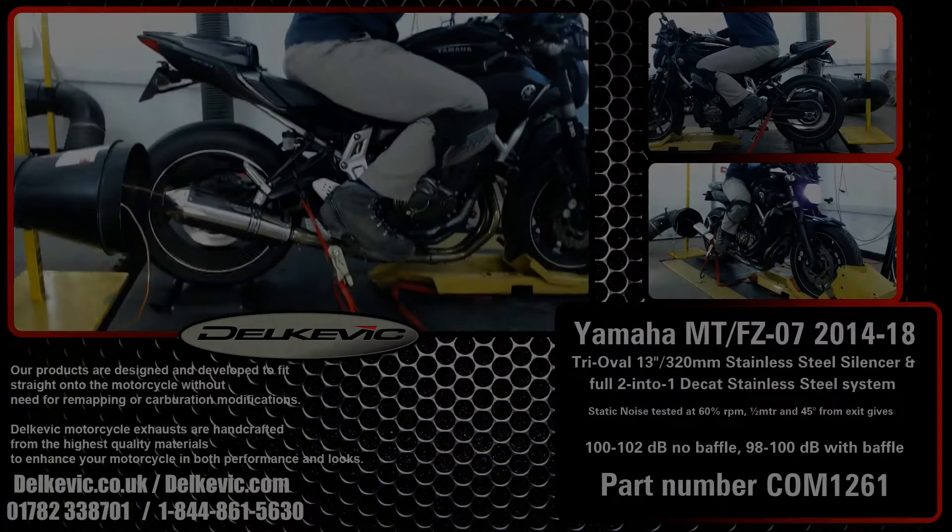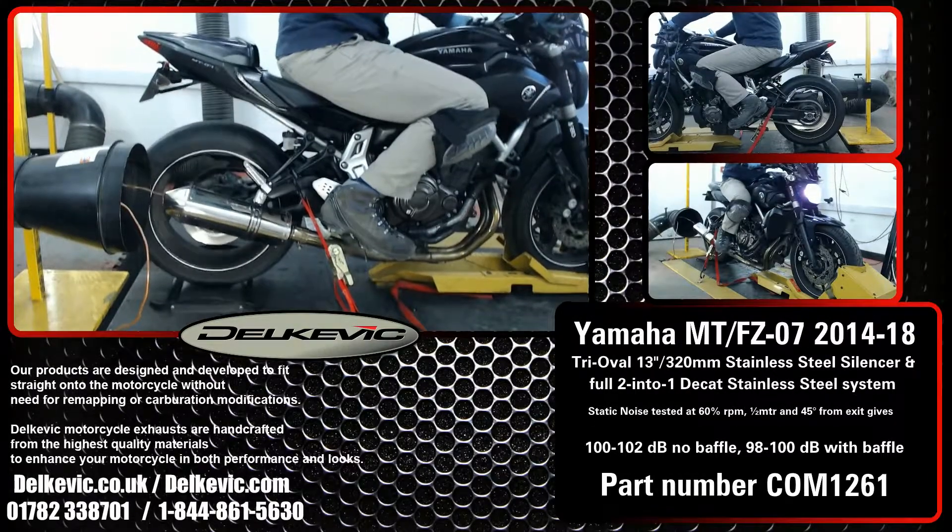Welcome to Dolcevic on YouTube. Here's a Yamaha MT or FZ 07. It's got a tri-oval 320 mil 13 inch stainless steel silencer fitted, and in this video it's running without a baffle.